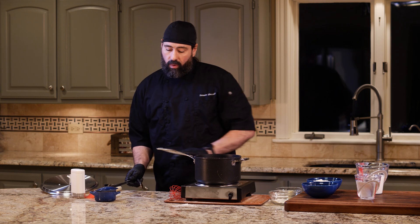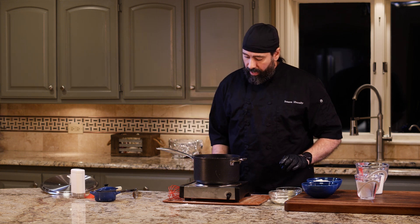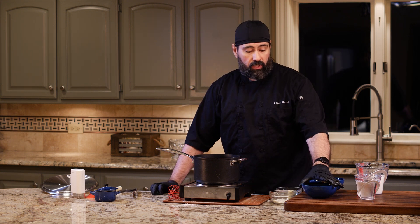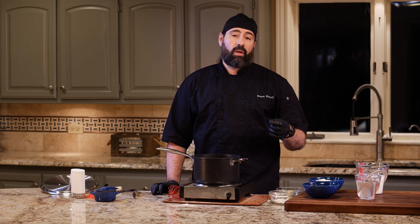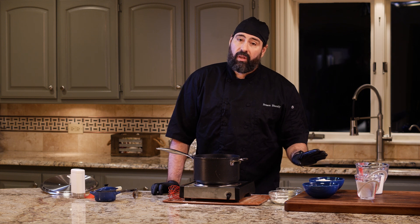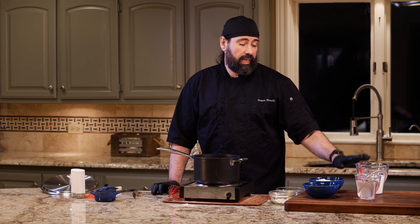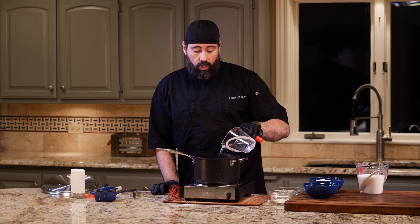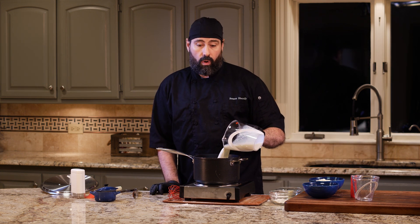We're going to make our polenta now. In a tall-sided pot, we're going to add polenta to boiling liquid. You can use whatever flavorful liquid you want — stock, milk, water, or a mix. I'm going to use two cups of water and three cups of milk. It's a five-to-one ratio for polenta, so I have one cup of polenta.